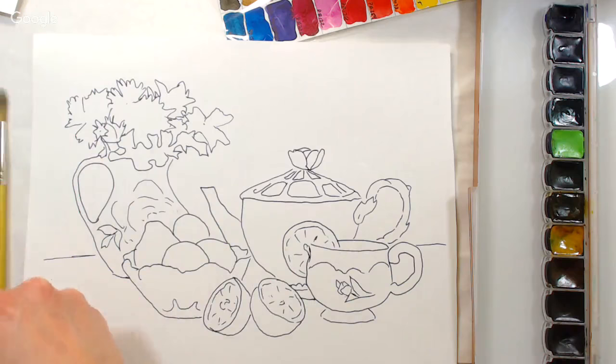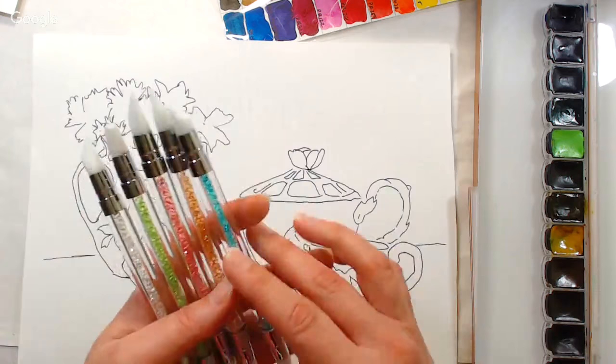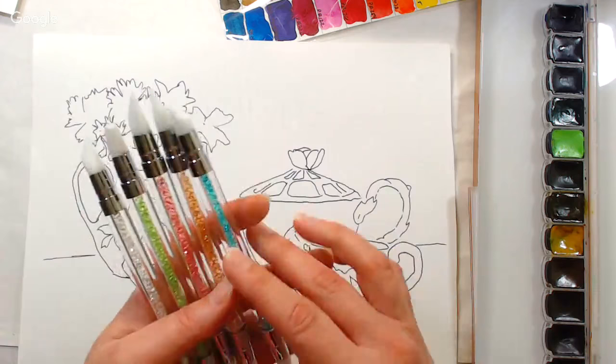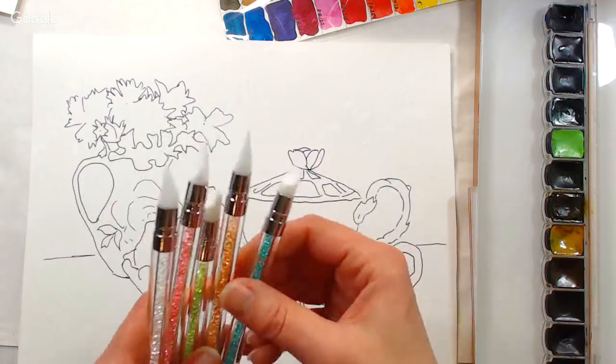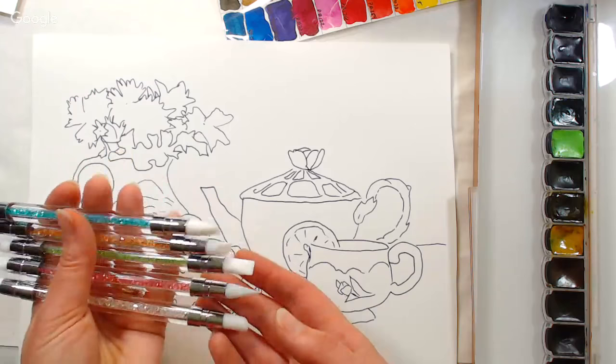I'm also using silicone-tipped tools. I wanted a set for the longest time but they're expensive from art suppliers. I found these sold for nail artists — five double-tipped tools with rhinestones in the middle for ten bucks. They work just as well as the expensive artist-quality ones, and because they're made for nails they're built to hold up to use.